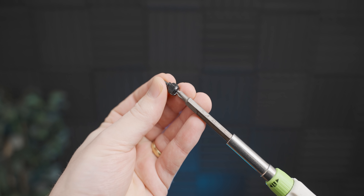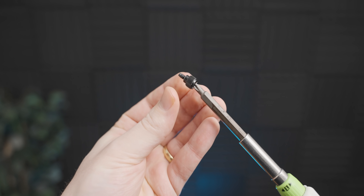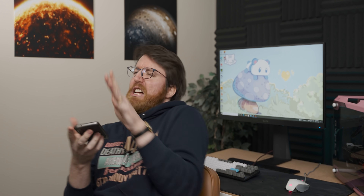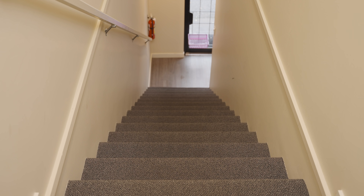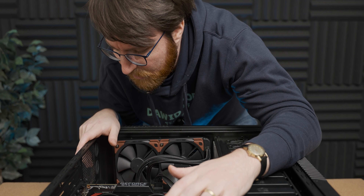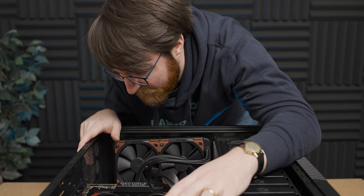We're going to be very careful — there, like that. This better work this time. Oh, the case didn't come with any extra screws of that type.